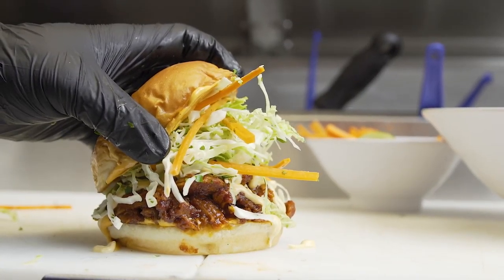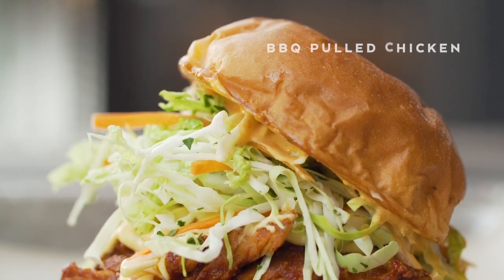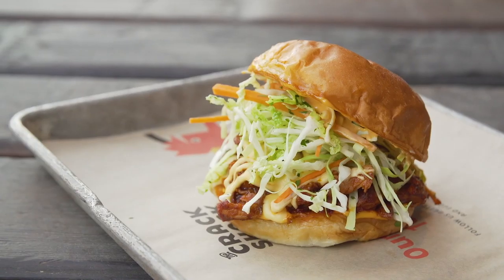We really loved using the King's Hawaiian bun because it brings back summertime for us, and King's Hawaiian is an iconic brand, so it just made sense to do a barbecue pulled chicken sandwich.